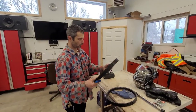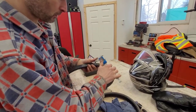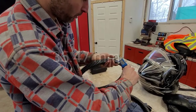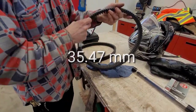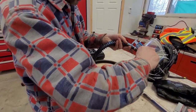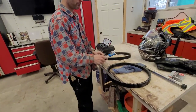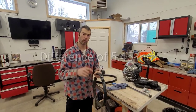Alright, so this is the old belt we just removed. Just for the fun of it I'm going to zero the mic here — and right at the lettering we've got 35.47 millimeters. And the new one, again just for sake of argument, right at the lettering: 40.92 millimeters. So that's quite a bit of a difference when it comes to belt thickness, and that's where the shims come into play. Let's put the new belt back on and go over the shimming process.